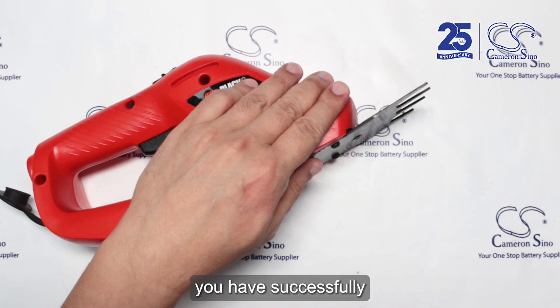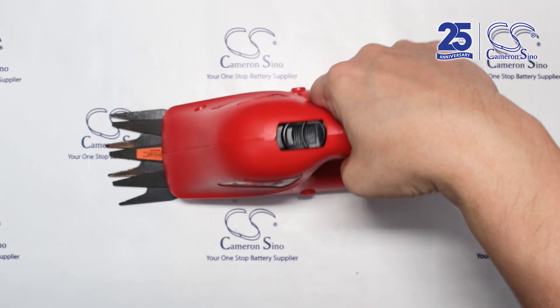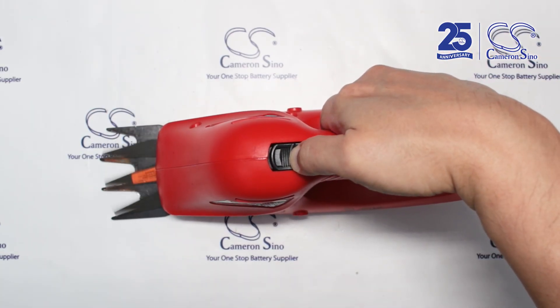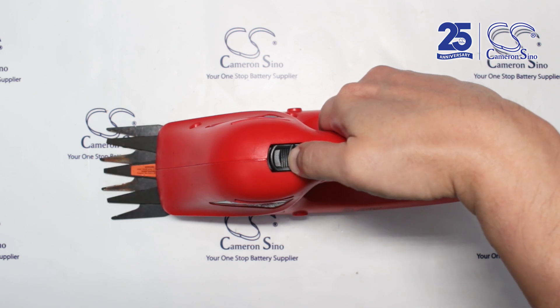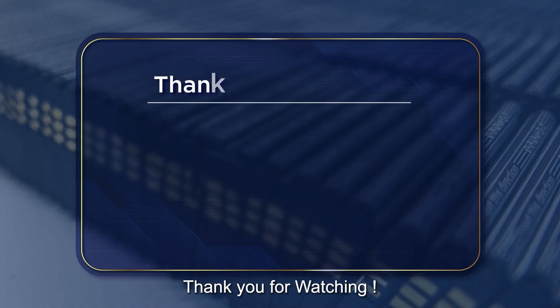And that is it — you have successfully replaced the battery in your Black & Decker cordless grass shear. Thank you for watching.